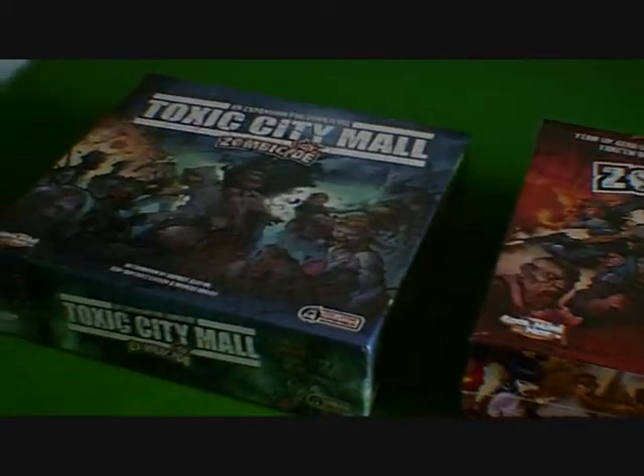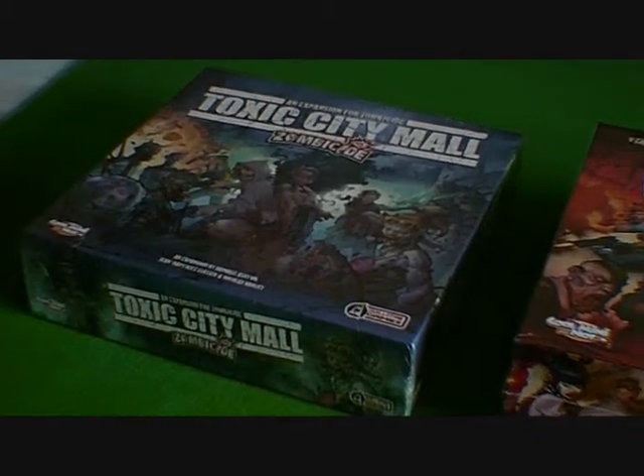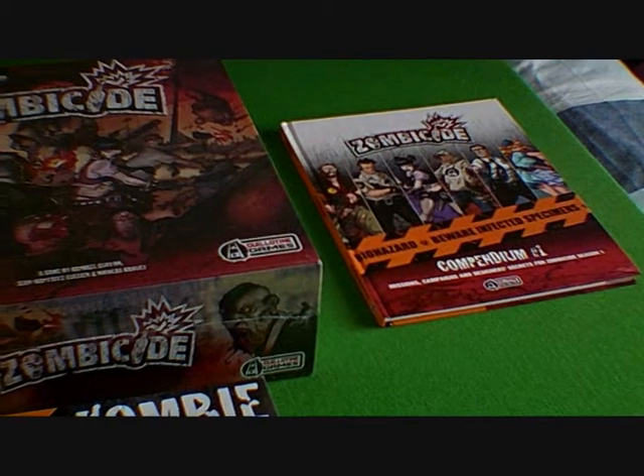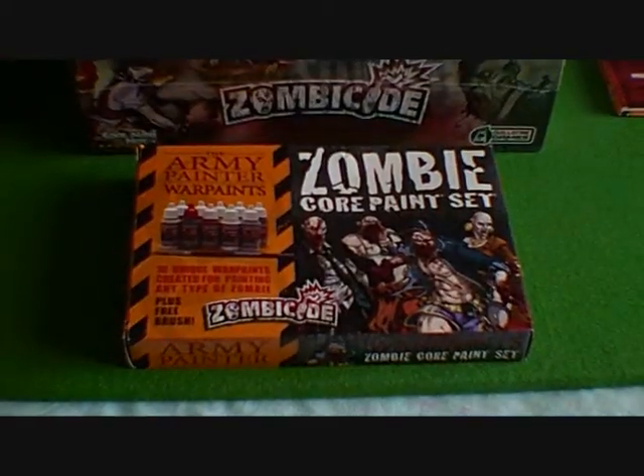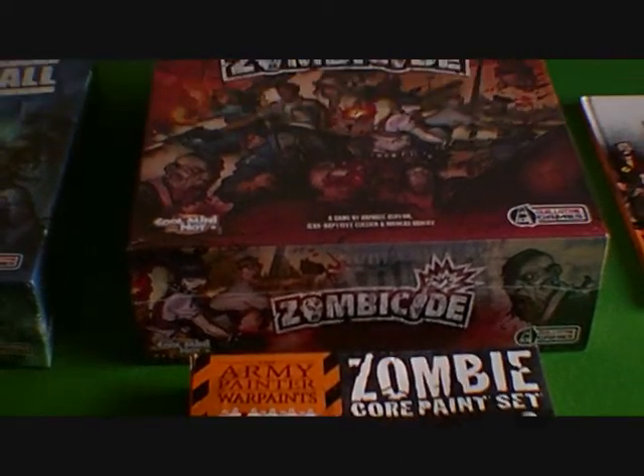There you can see the Toxic City Mall — that's just an expansion to the core game. It's the core game we're going to be concentrating on. We've also got the Book of Missions and the first basic paint set, which you need to paint up the Season 1 with.